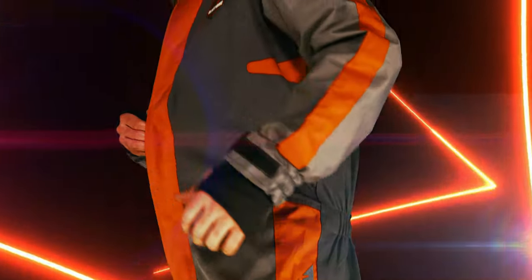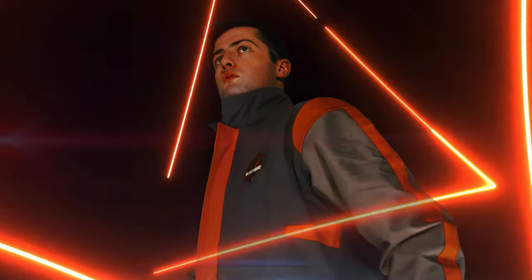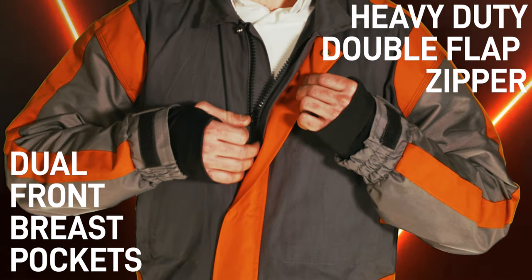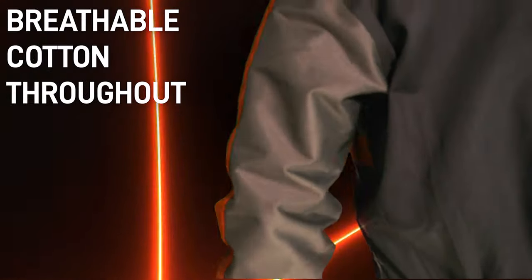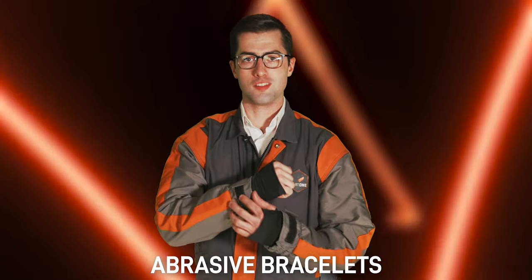We've taken your advice and incorporated the very best of every blast suit on the market and made it a little better. We've got dual front breast pockets inside of a heavy-duty double flap zipper. We've got blast-resistant nylon on all the safety spots and breathable cotton throughout, including the back.